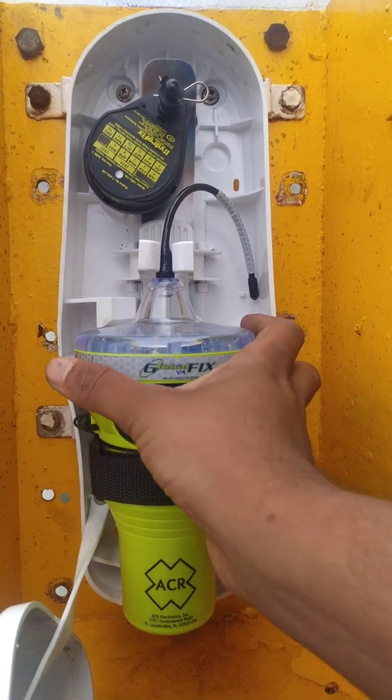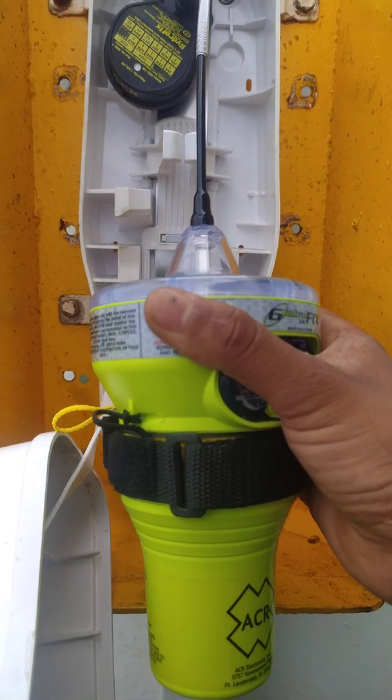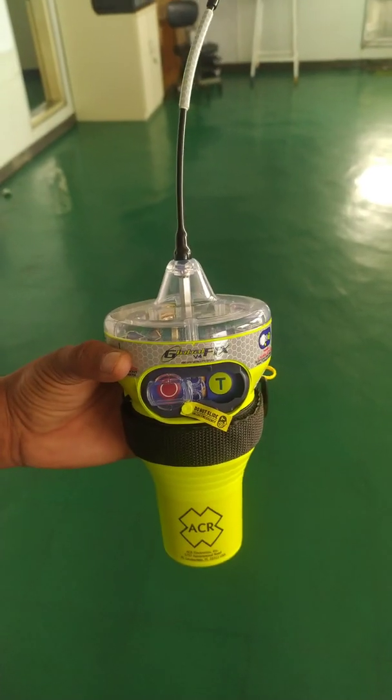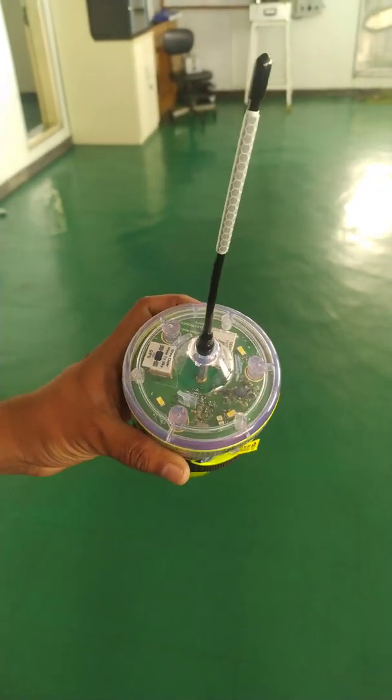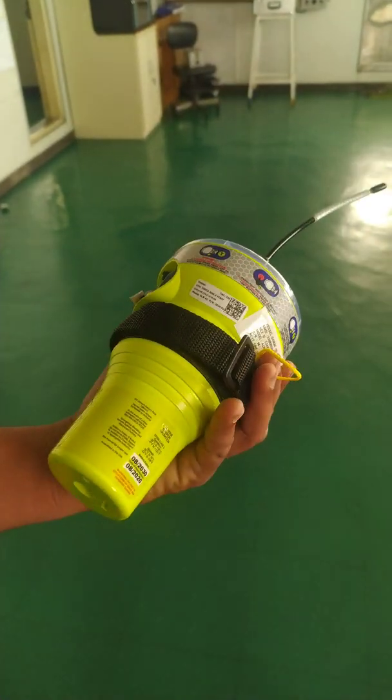The ACR EPIRB — I'll just take it out. This is the EPIRB. The EPIRB looks like this.